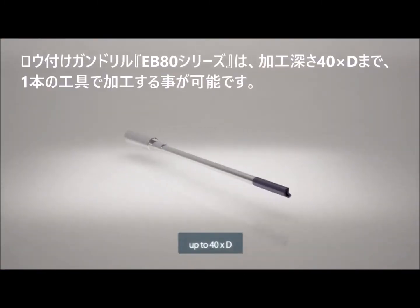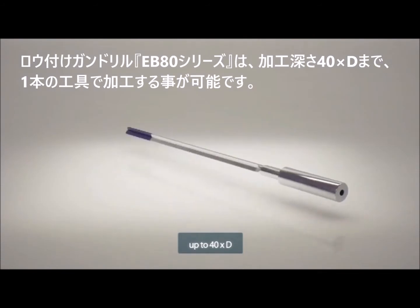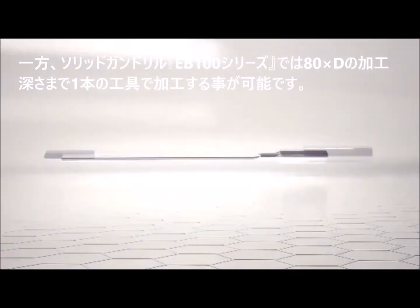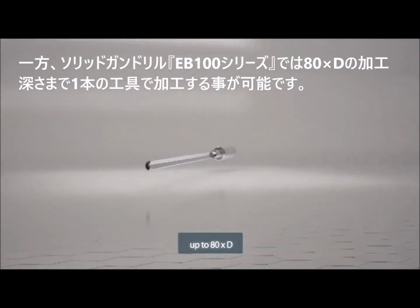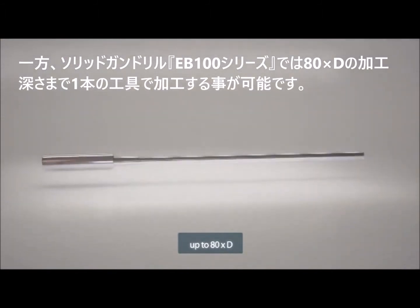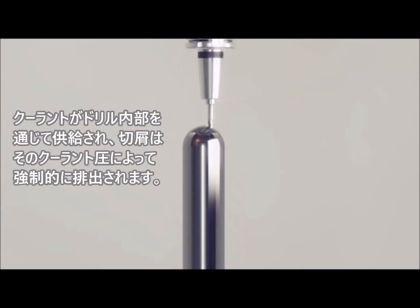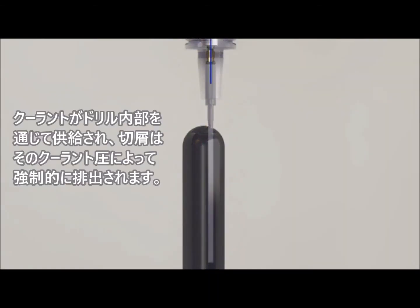Gun drills with a brazed-on solid carbide head can handle a drilling depth of up to 40 times the hole diameter, whereas gun drills made of solid carbide can reach a depth of up to 80 times the diameter in one step. Cooling is done via interior channels in the drill, which are also used for chip removal.